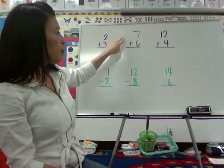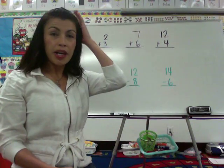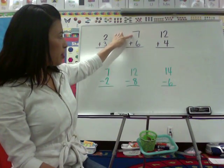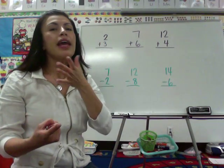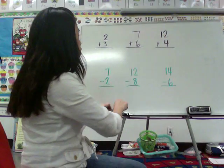But when we have 7 plus 6, we don't have 7 fingers plus 6 fingers. So what we do is we put the big number in our head and the little number in our fingers. So we're going to put 7 in our head and 6 in our fingers. 7, 8, 9, 10, 11, 12, 13. The answer would be 13.